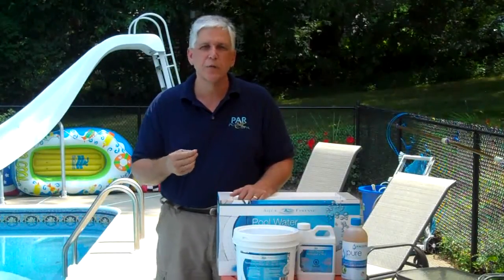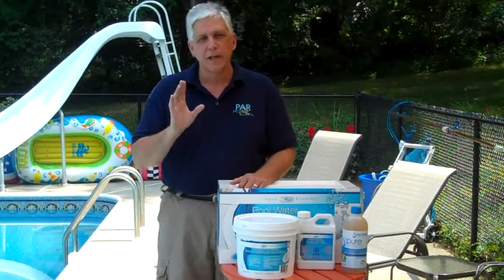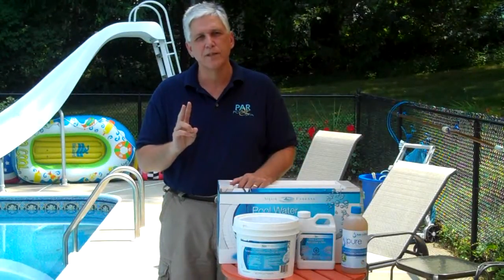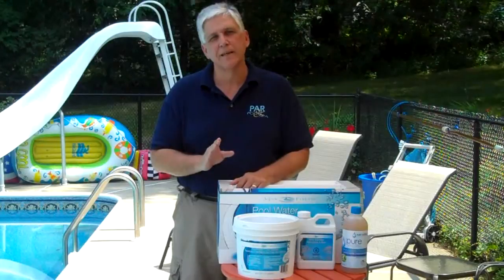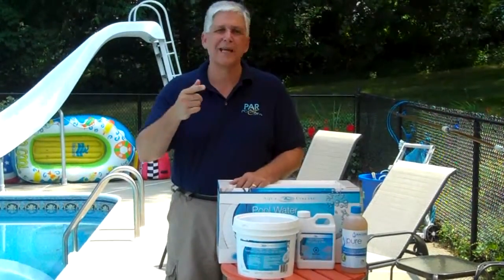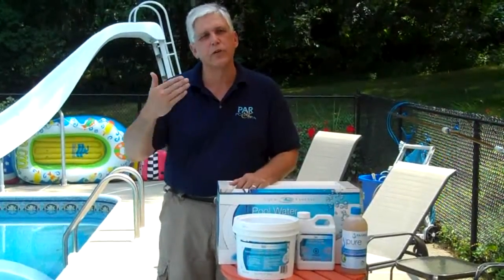Customers report that over about two to three weeks they begin to see a noticeable difference in how their pool looks and feels. Those dealing with pink slime or white water mold will see that finally get taken care of. Initially, use two tablets for up to 20,000 gallons for the first two weeks, then one tablet per week. For smaller above-ground pools under 10,000 gallons, use one tablet the first week, then one tablet every other week.